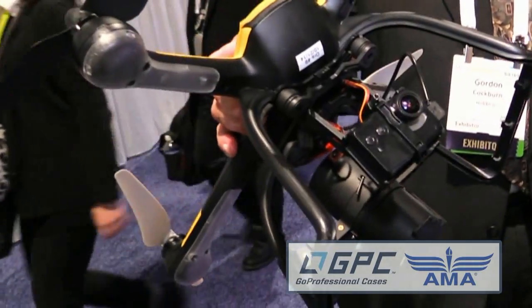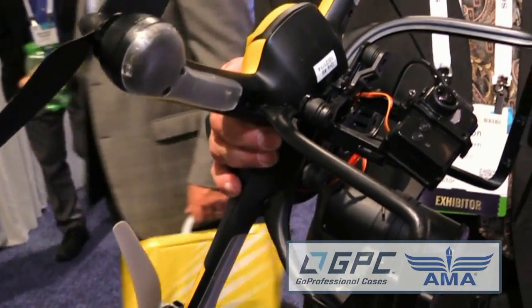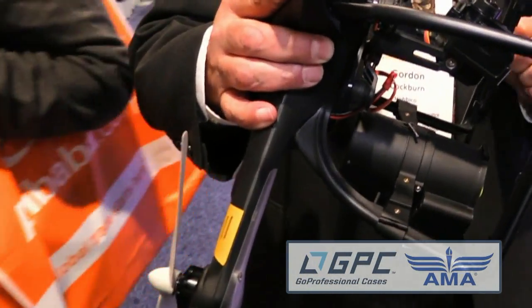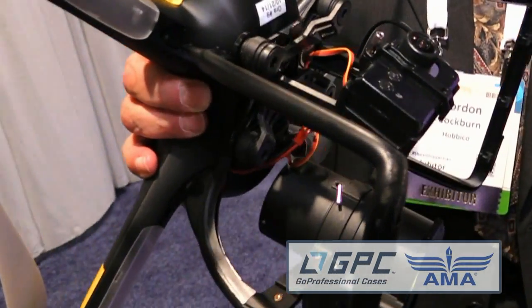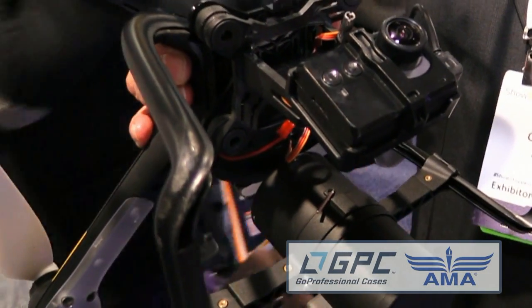What are some of the features of the aircraft? It comes with our proprietary camera, or you can use a GoPro camera that fits our mounts. We have one-axis, two-axis, and three-axis gimbals available. This is a 12-megapixel camera with 1080p high-definition video.